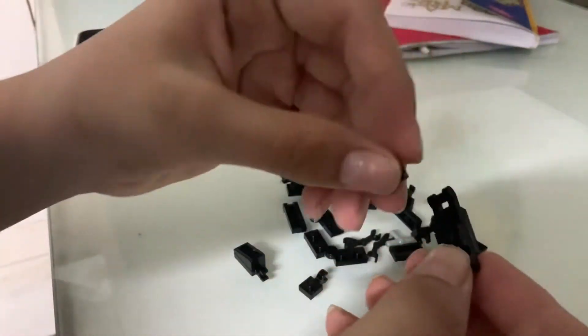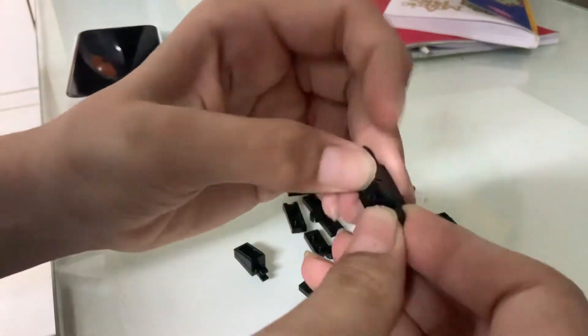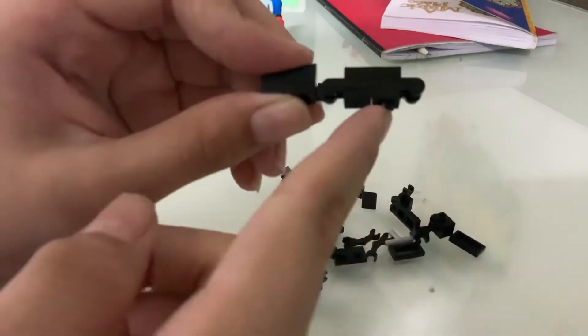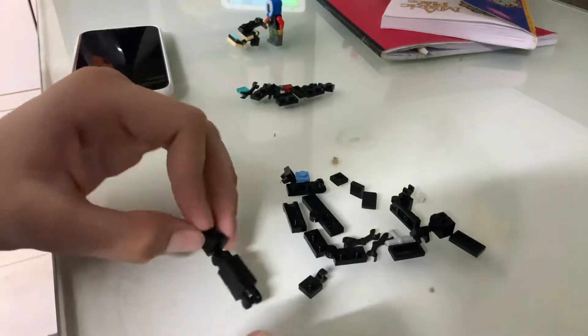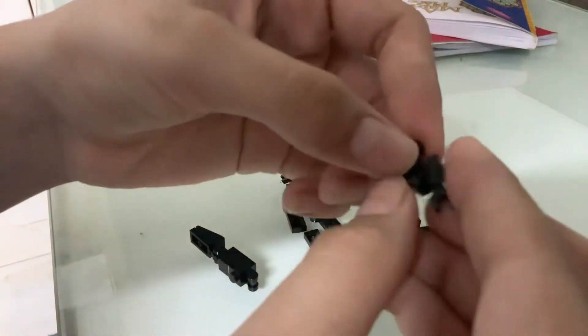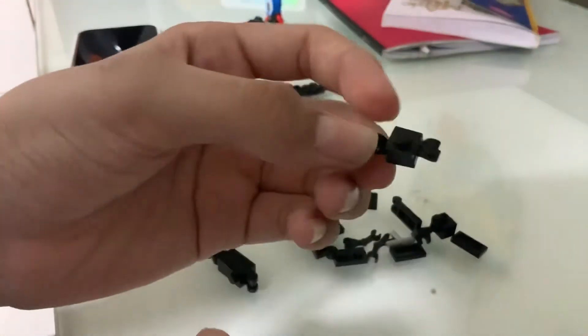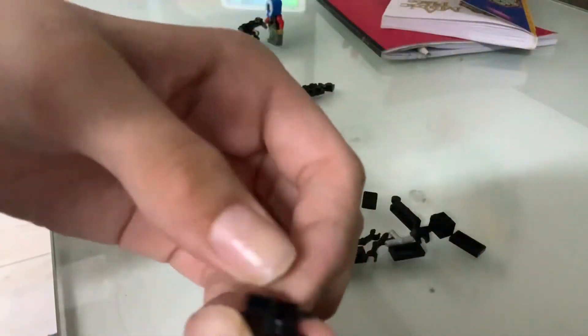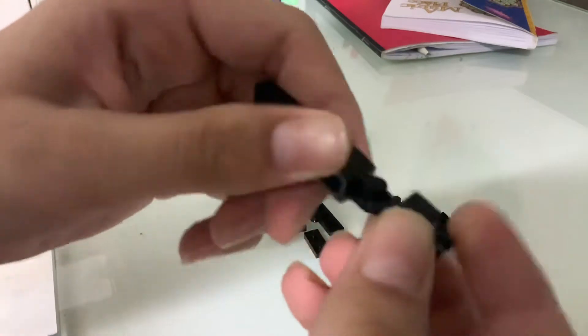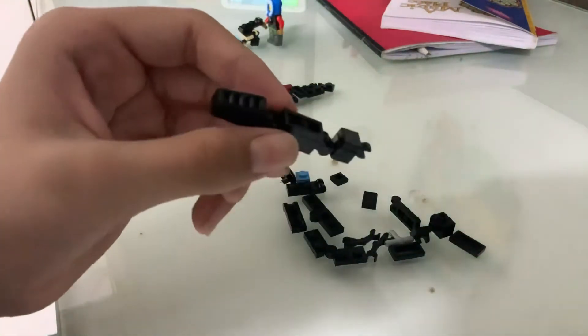We'll take a one by one and place it right here, then take a flat piece and place it right here, and then just connect them like this — so this is on the bottom and this is on top. Next we'll take two pieces like this and place them on top of each other like that, then put a flat piece on top like this and place it this way.